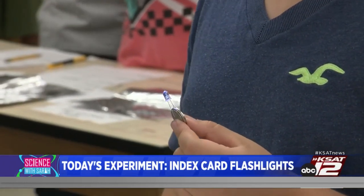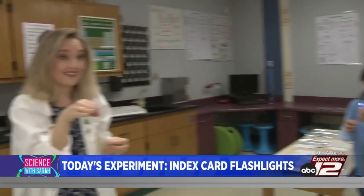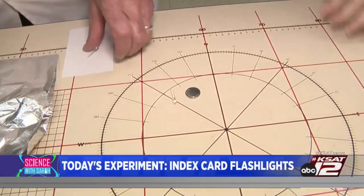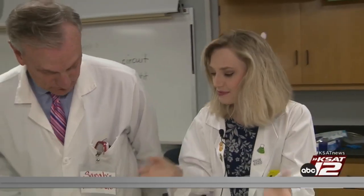I'm going to show David for the camera how to make the index card flashlight, and then we're going to do it together. So we have our materials and you have your tape, David. In order to make an index card flashlight, you need these materials: an LED light bulb — you can get a pack of 100 at Amazon for seven bucks — a small three-volt button battery, an index card, aluminum foil, and some tape. My secret is I like to use file folder labels because they're a little bit stronger and easier to work with than a roll of tape.